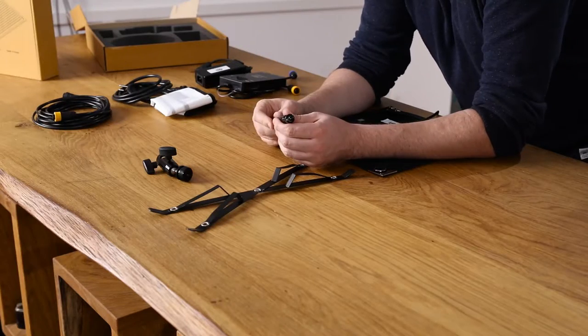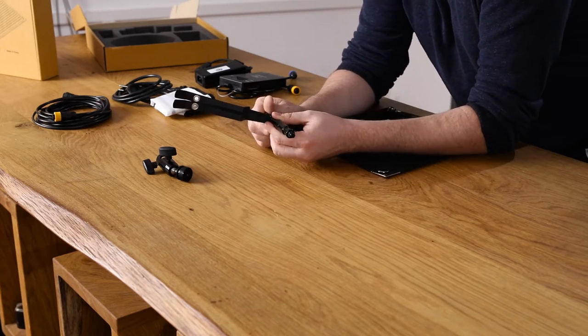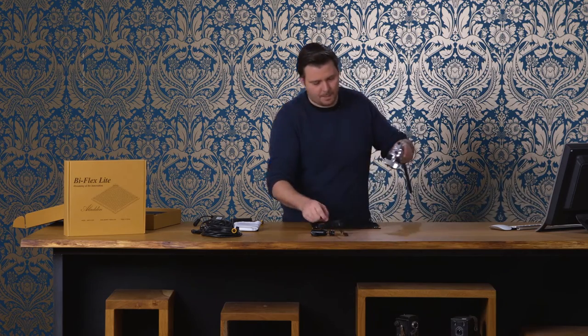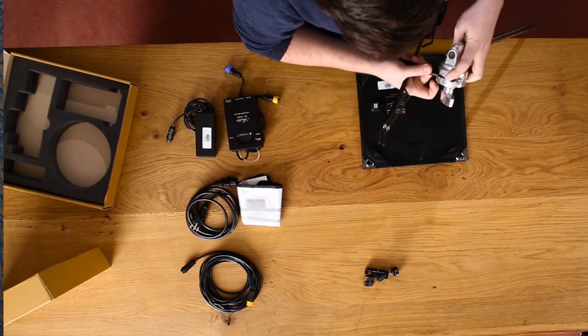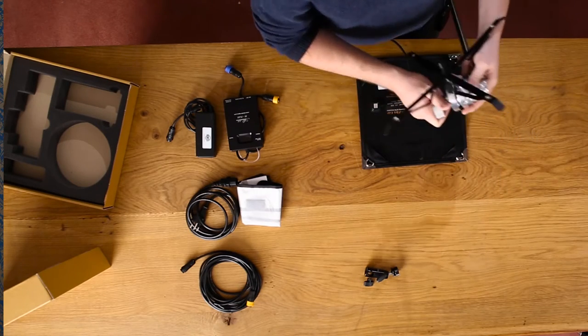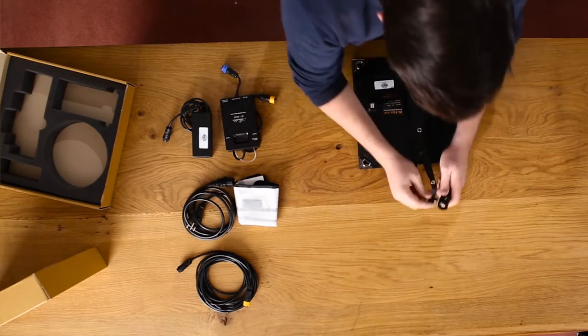To set up the light to a stand we need the X-Bender and one of the two mounting options. Either you choose a 16mm male stud that goes into the center of the X-Bender — for instance when you use a C-stand or a grip arm and grip head, you can put this into the grip head for more possibilities to position your light. But most of the time you use a lighting stand, and for a light stand you're going to use the ball head with the female 16mm adapter.